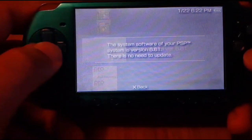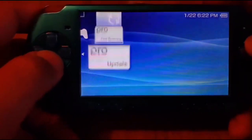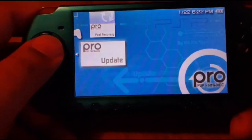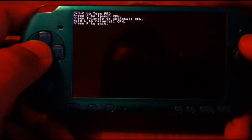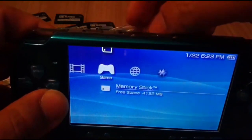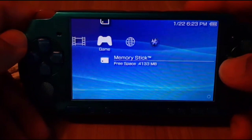PlayStation games include Crash Bandicoot, Metal Gear Solid, Spyro, Crash Bandicoot Warped, and Crash Bandicoot Cortex Strikes Back. The custom firmware still recognizes the official firmware, so even though you launched it, your official firmware is intact. Also note — running custom firmware is not going to break your PSP or stop your UMD games from working.